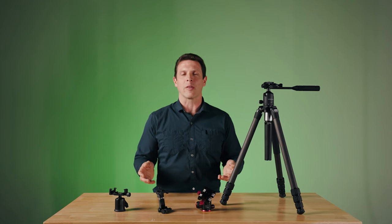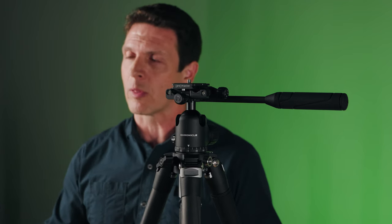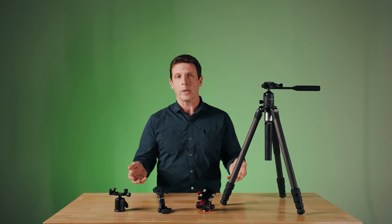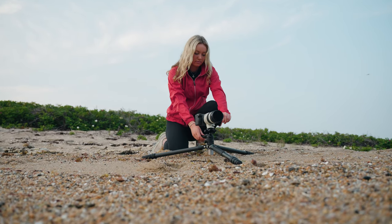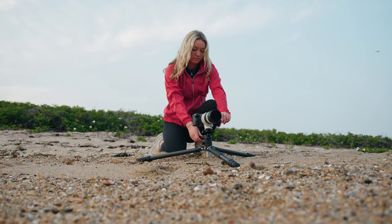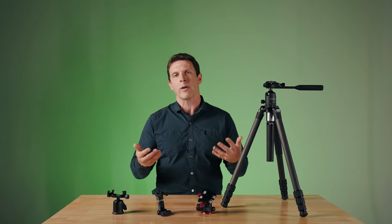Each of the three legs on the Chronicle are independently adjustable. There are three angle stops which allow you to set them at a variety of positions. This means that you can splay them out further for greater stability, or you can bring the tripod lower to the ground for low-level work or macro type work. In addition to that, we have two stainless steel ports built into the yoke of the tripod. One of them is a 1.25 thread, the other one is a 3/8-16. Those are industry standards, and they allow you to connect a variety of accessories to the tripod for various reasons.